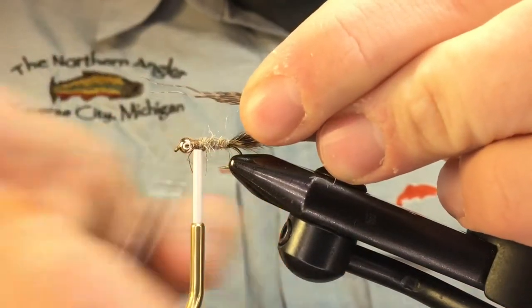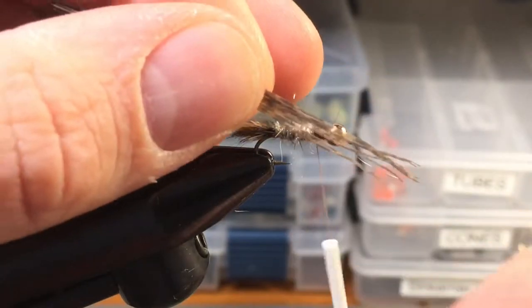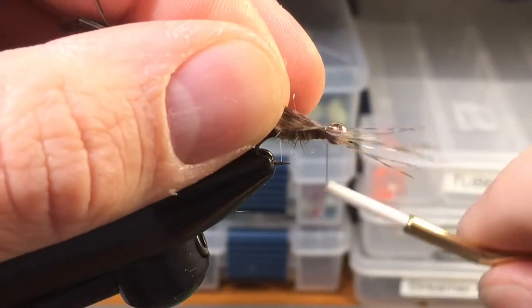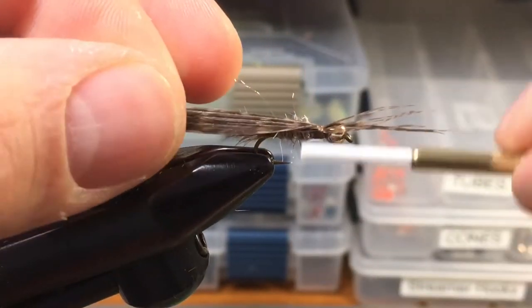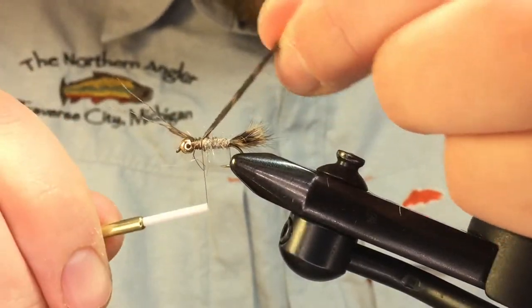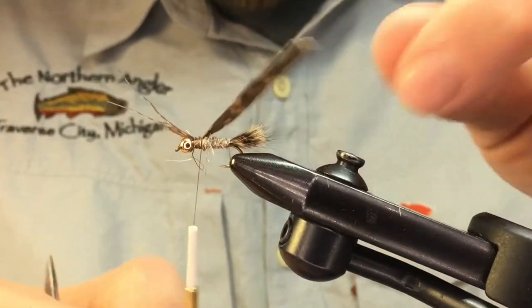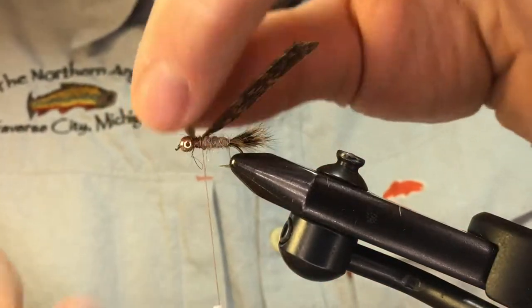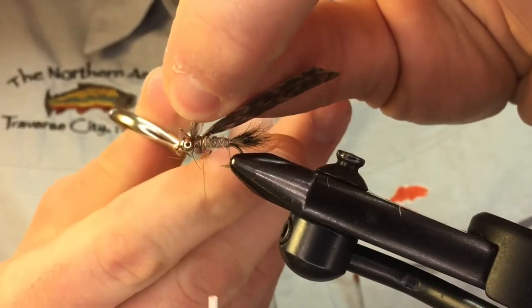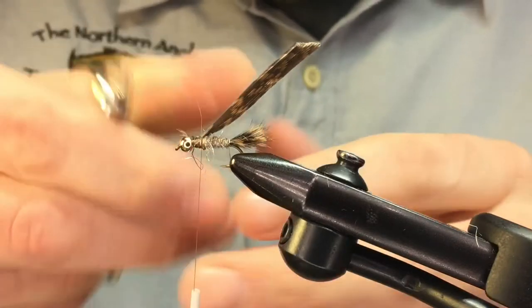Tie the turkey tail in with the tips pointing up towards the bead, keeping it flat on top of the shank. See how the butts point back towards the tail. You can trim these tips off once they're secured, or just pull them out of the way.